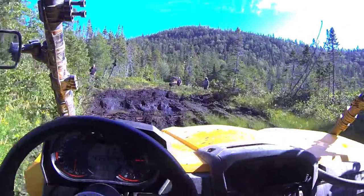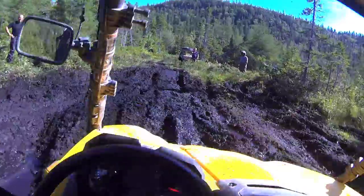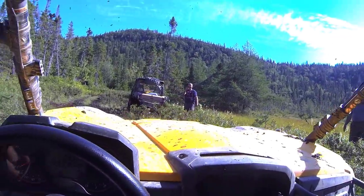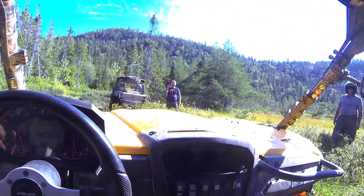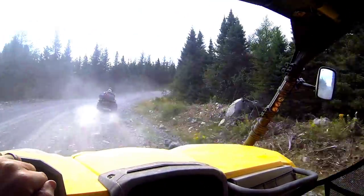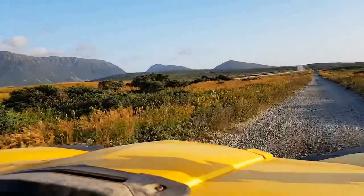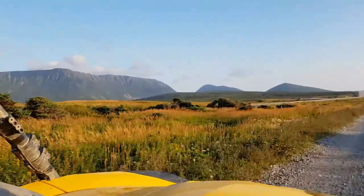As for traction, I found the Bighorn 2.0s were an excellent general multi-purpose tire. If you ride in the mud a lot or do a lot of rock crawling, you're probably going to want a more dedicated mud or rock tire. But if you're like me and generally stick to dirt and gravel trail riding, then I think you'll be happy with a set of Maxxis Bighorn 2.0 tires.